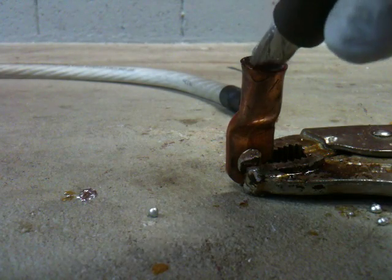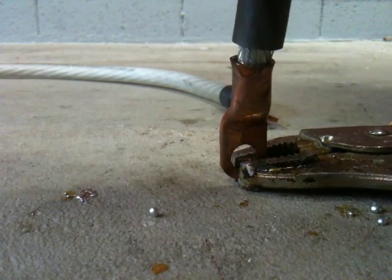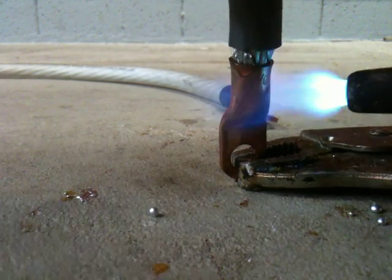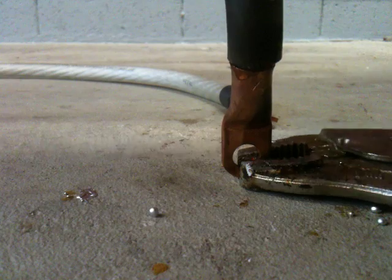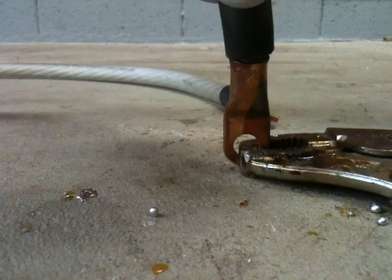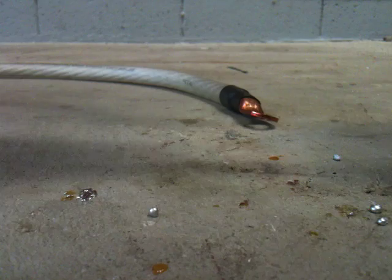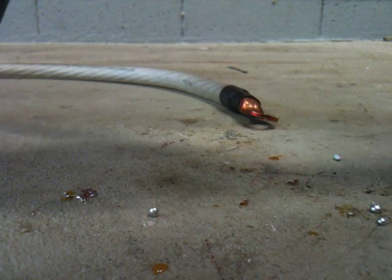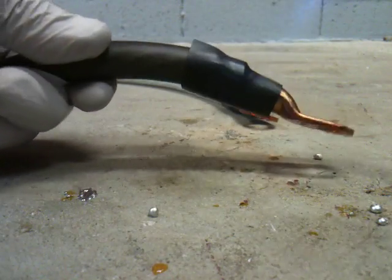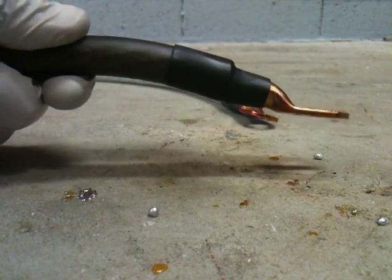Make sure I got it inside there — set in, hammer down — and see, it didn't quite go all the way in so I can put a little bit more. There we go, so that looks pretty good. Then we'll just take a little bit of shrink tube here. There we go, so that looks pretty good.